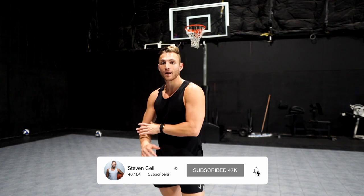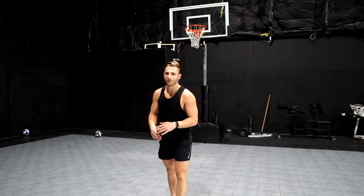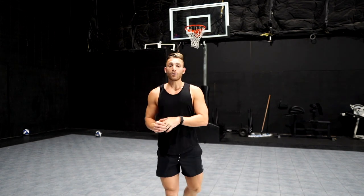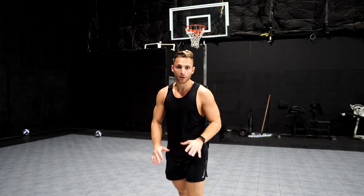Quick story: I used to wear high tops and sprain my ankle every couple of weeks. I used to have really weak ankles and I didn't know it at the time. Now I wear low tops and I actually wear Vivo barefoot shoes when I train. That was a huge shift for me because early in my life playing basketball, I was wearing high tops and spraining my ankle.